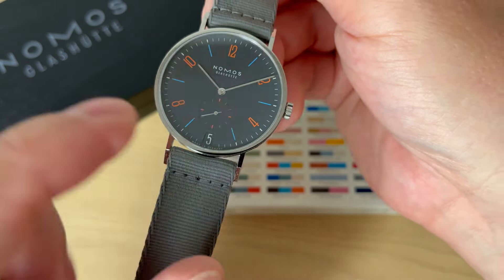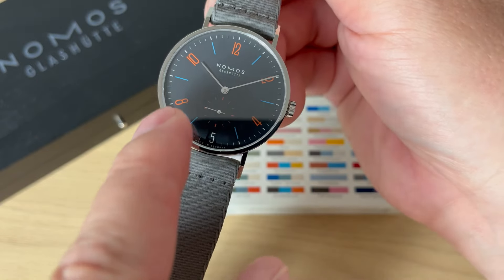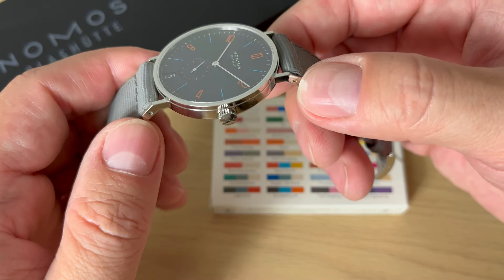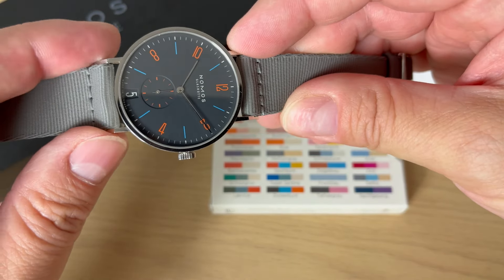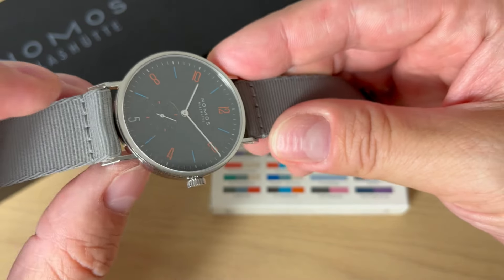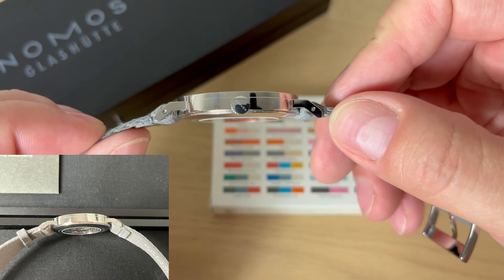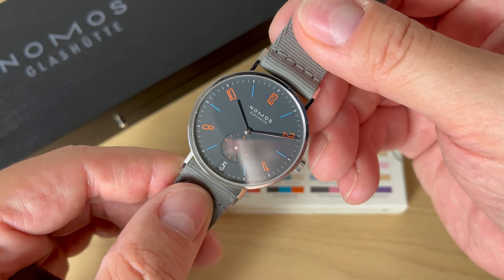The watch measures — although it's called the 38 — actually 37.8 millimeters in diameter. Lug-to-lug it measures 47.5 millimeters, with almost a wire lug design: quite a long lug-to-lug distance, but very thin and very unobtrusive lugs. You get a 19 millimeter lug opening, and a very impressive 6.8 millimeters in thickness. This is a manually wound watch at less than 7 millimeters thick — one hell of an achievement from NOMOS.